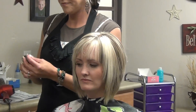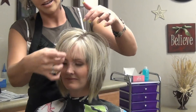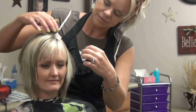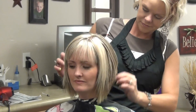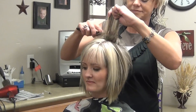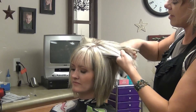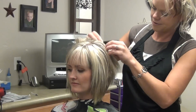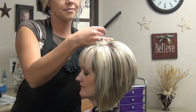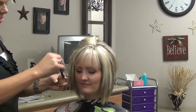Now a little bit of distortion — the styling gum from Ice. I'm just going to go through that and piece out these layers. Then I'm just going to tease it a little bit back here, a little bit on the sides, and a little bit on the top.